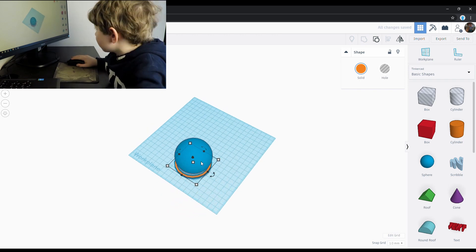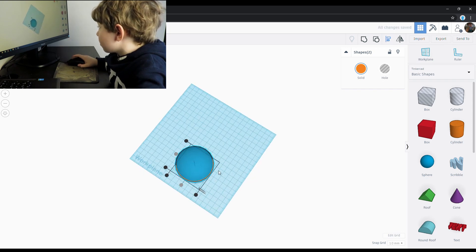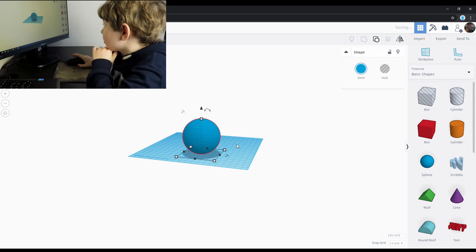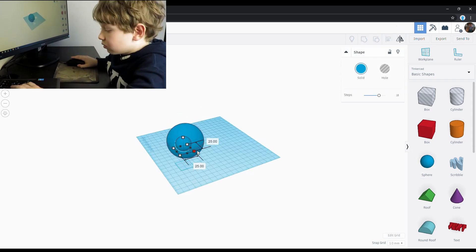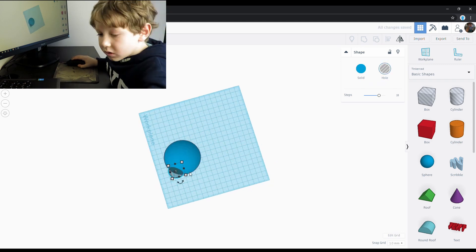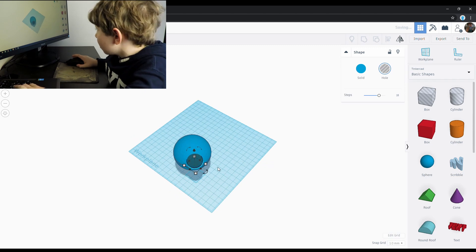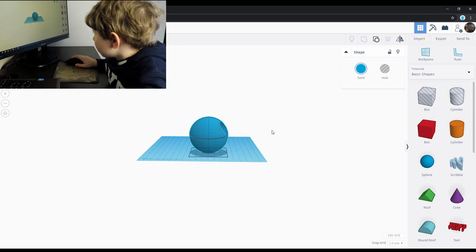Here I aligned it and made it cut into the body. To make the super laser I cut a sphere into the Death Star. Here I'm trying different locations to make the cut deeper.